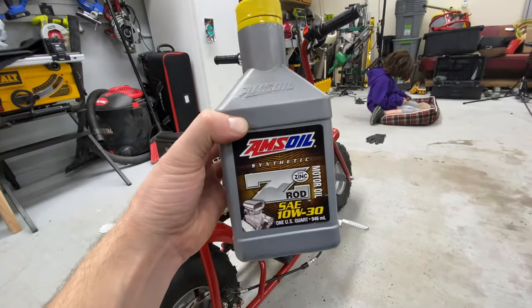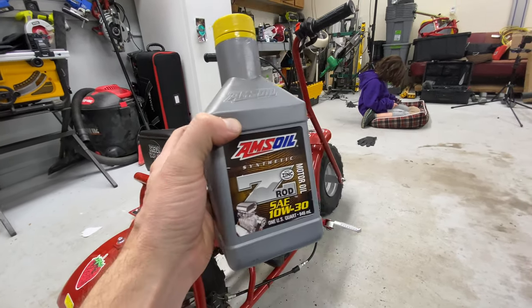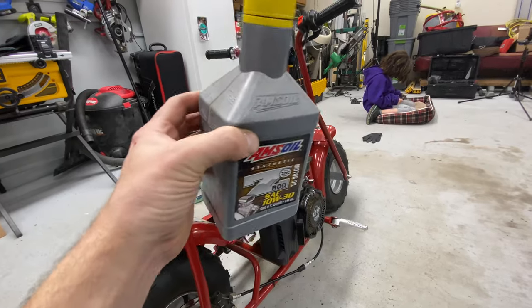Some 10W30 of your choice. This extra zinc Amsoil 10W30 is really, really good stuff for these minibikes. So I like to use this one.